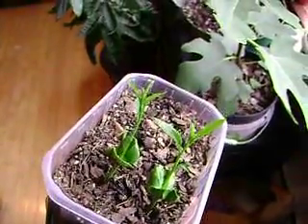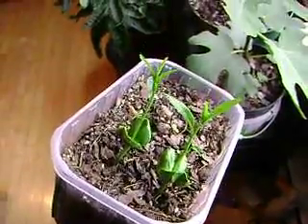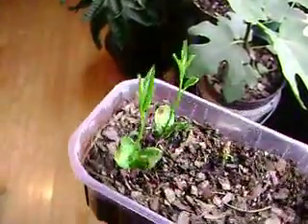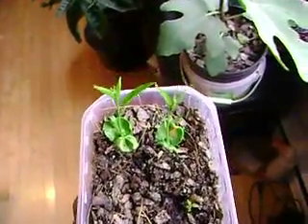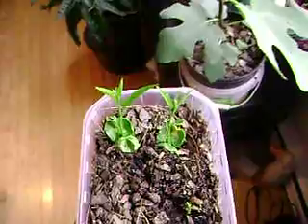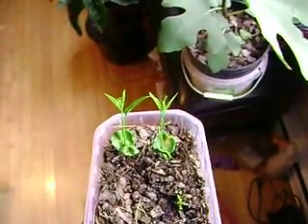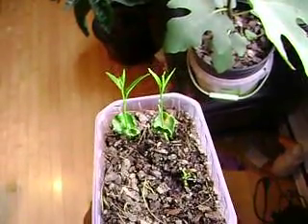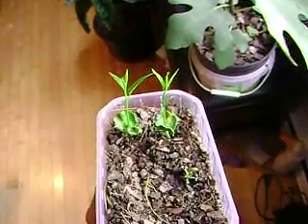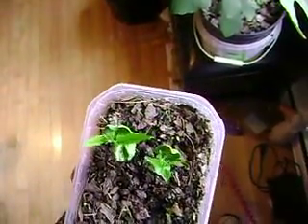I'm going to have to transplant these things today. Interesting. I think if I had to do it over again, I'd just score it around the crescent side of the seed and just soak it. Forget about the boiling water. It works both ways though.